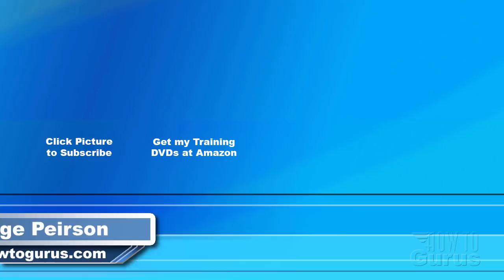Thank you for watching my video. I hope you found it useful. If you liked this video, click the like button below to let others know. You can click the subscribe button so you don't miss any future videos — I'm frequently uploading new training videos. Don't forget to check out my website at howtogurus.com. See you next time.